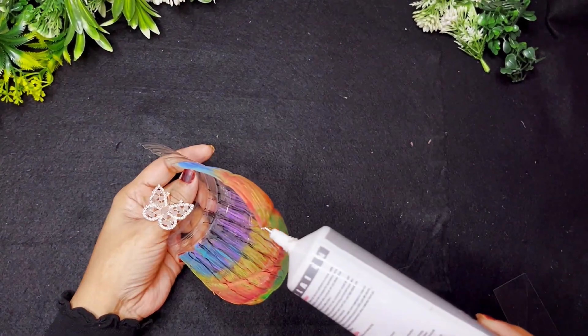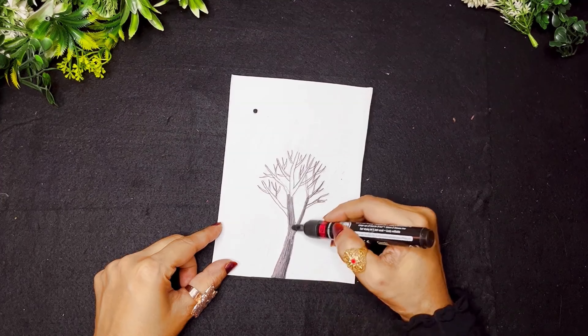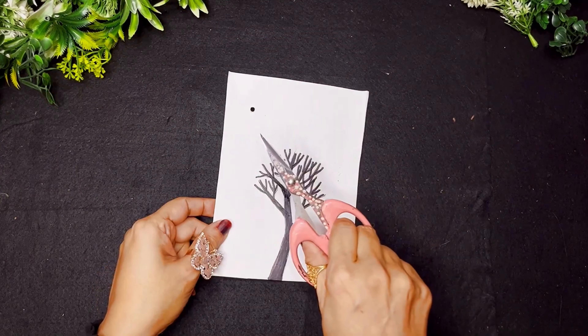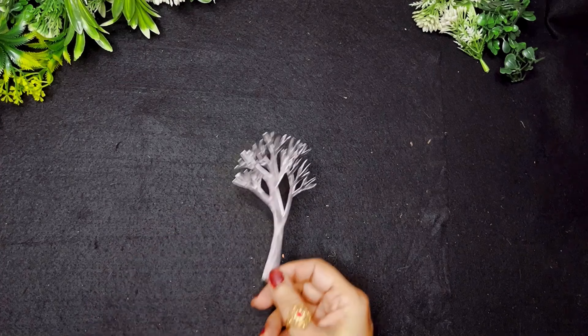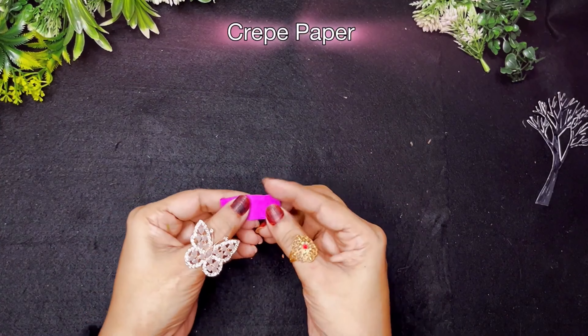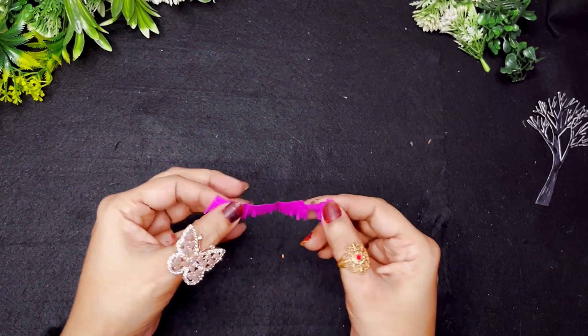I'll use a strong glue and cut a small piece of translucent sheet. Under the part I've made a cut-out, I'm going to add some marker details. Then I'll cut out this design, and I've made a pink colour craft paper. After cutting the craft paper, I'll cut it from behind.